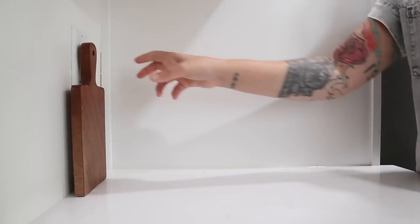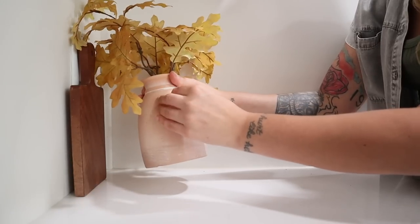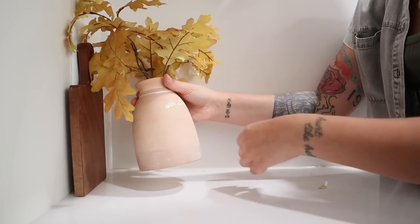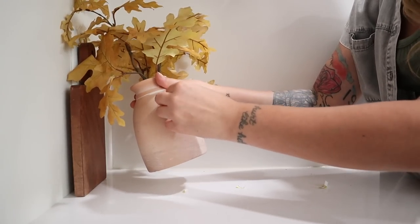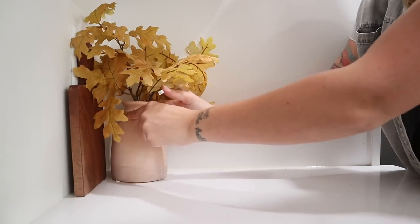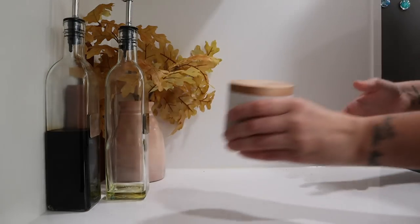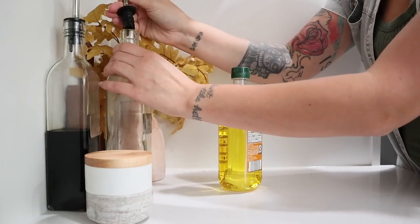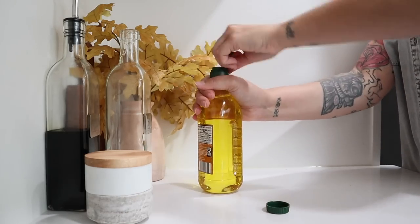Over in this other corner on the side of my stove top, I wanted to create a functional little grouping of items that I use all the time. So I have this small charcuterie board to cover the outlet and then this $4 fall clearance arrangement from Target that I found two years ago. I'm going to put that in the corner there to warm up that space and then add in my olive oil and vinegar cruets and my salt and pepper stacker. I love this little space.